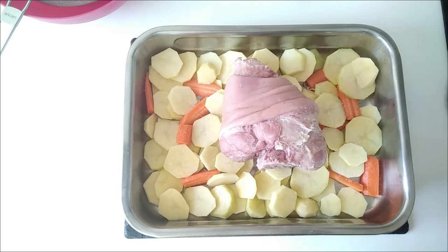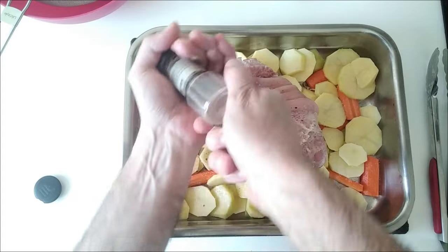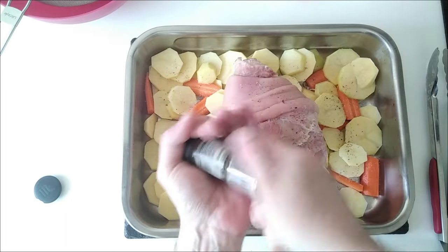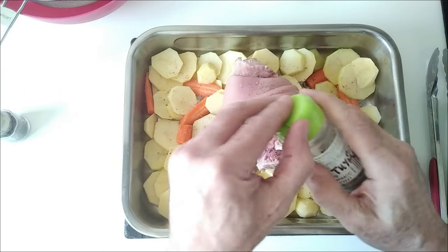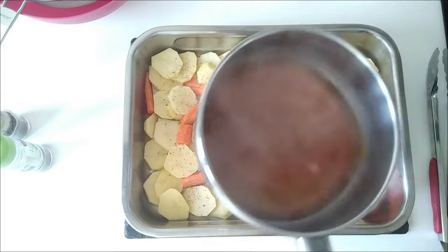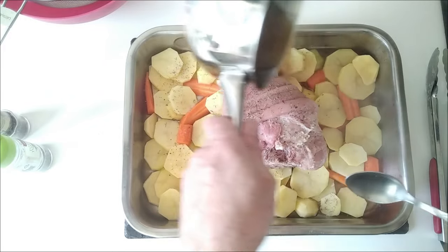I'm going to put the pork on top, add some black pepper — coloured pepper — same thing, I think. I'm going to sprinkle some thyme as well. I've got my broth here, the cube has dissolved, and I'm just going to pour it over the potatoes.